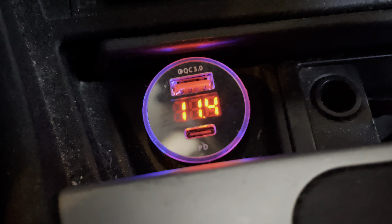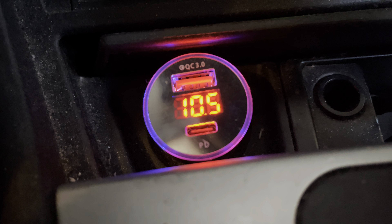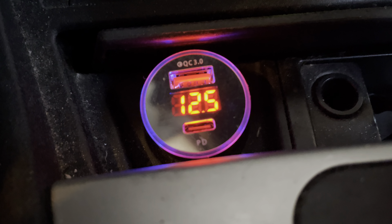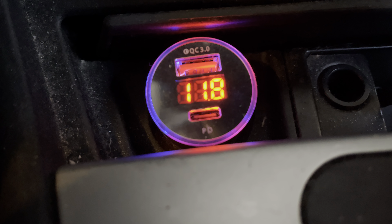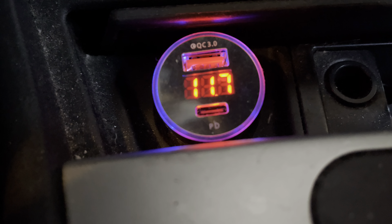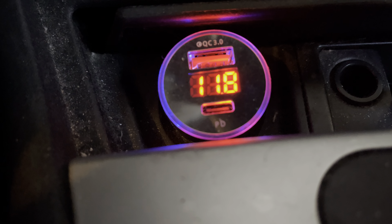I'm going to turn the key and see whether the engine starts better. The starter definitely sounds better. It's 11.8V — so instead of 11.3V, it can now stay at 11.8V for longer.